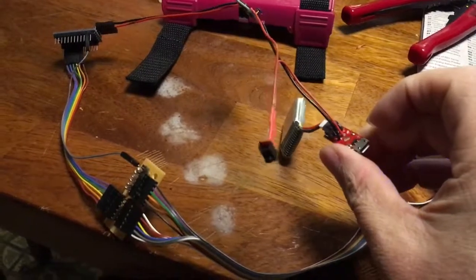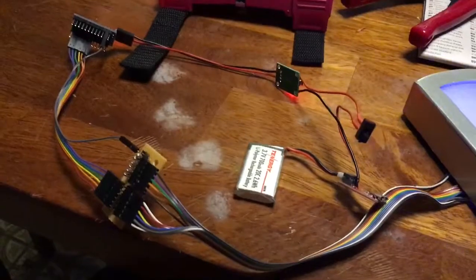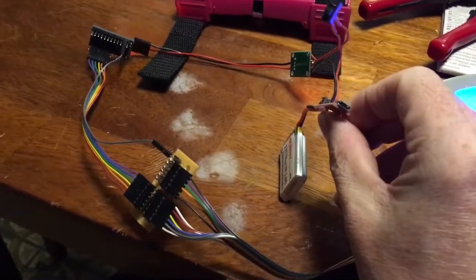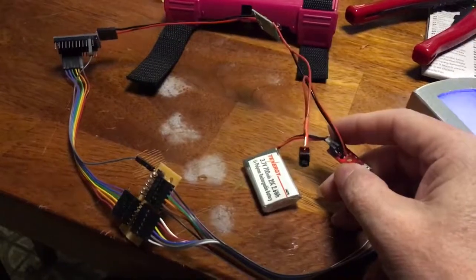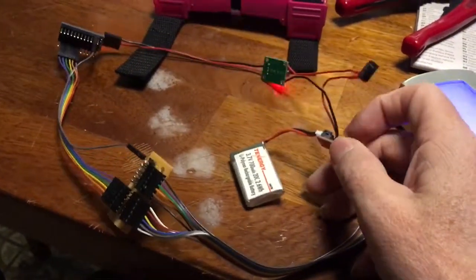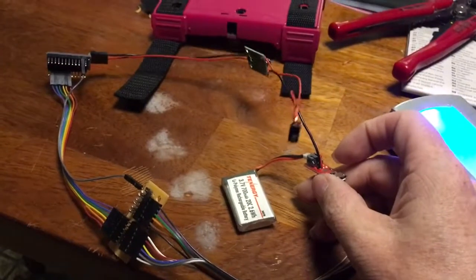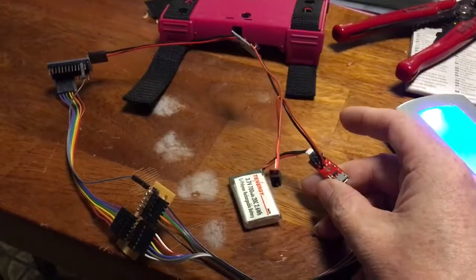This is a SparkFun LiPo charge controller for a single cell 3.7 volt battery. That allows me to perform USB charging and make sure that it doesn't overdo it. I had to sand to get that port to fit in there, so it's easy to get the polarity backwards on that — and that will burn the circuit up fast. This has no anti-polarity protection and will die quick.